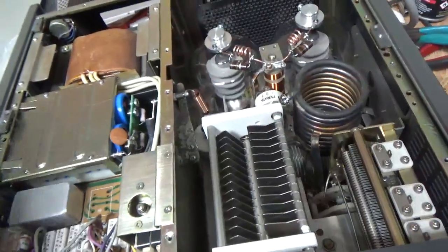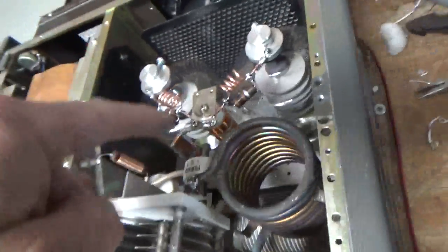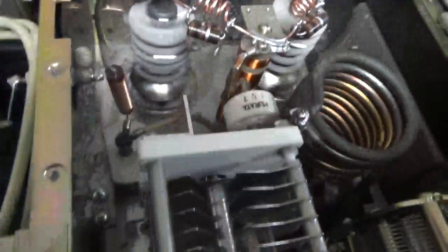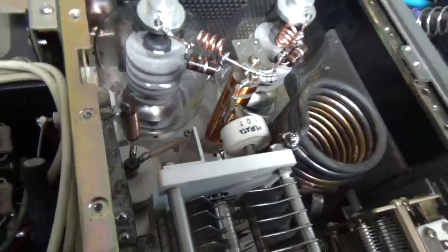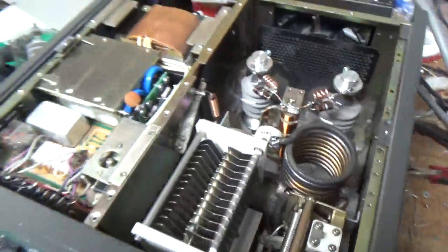I'm going to flip it over and show you the bottom. He also — I think he rewound the plate choke. Looks okay, but you can tell it's been rewound. So I will flip it over and show you the bottom.